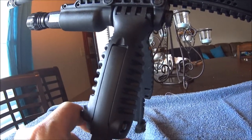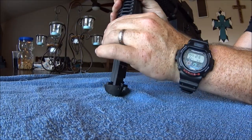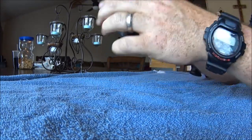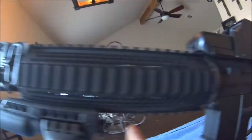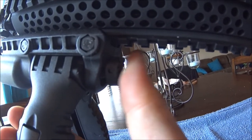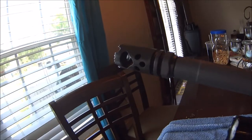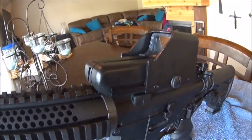The bipod is adjustable. You push the button and you can have it all the way down. There's also an Ultrafire flashlight with on/off and different modes. And there's a barrel brake, and this is just an off-brand one — it does alright.